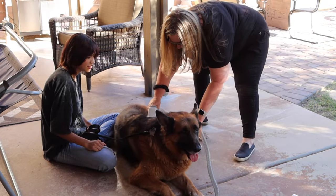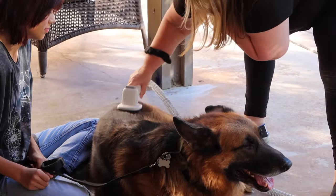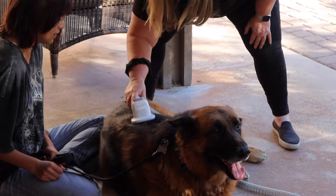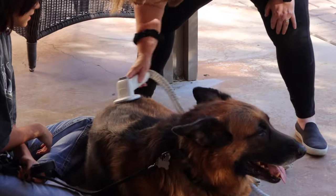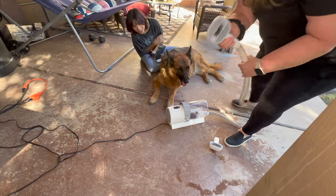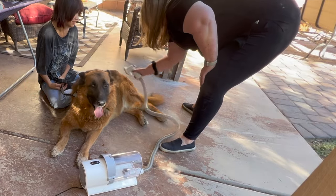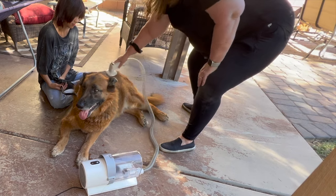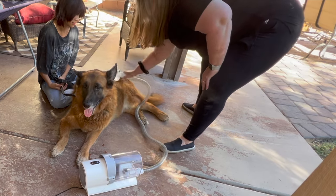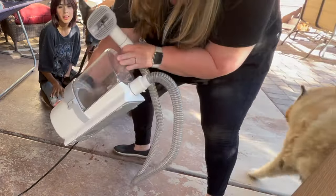Look at that! Look at that - it's coming on his tail. It sucks it up just like that. It really becomes almost like a brush massage as well. Oh, look - you can see in there, it starts sucking it up. Hey Sonny, you're so good.